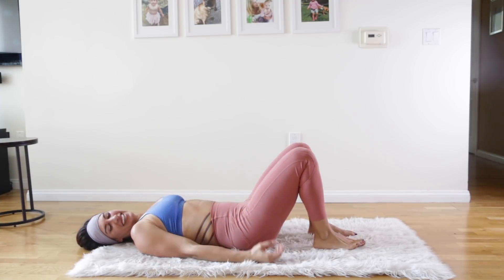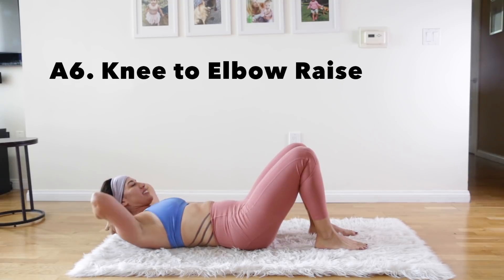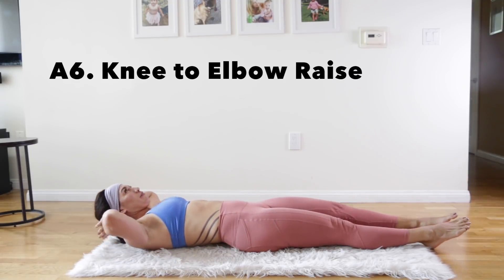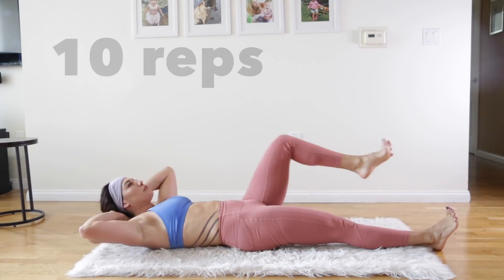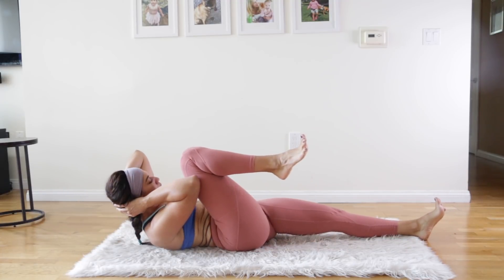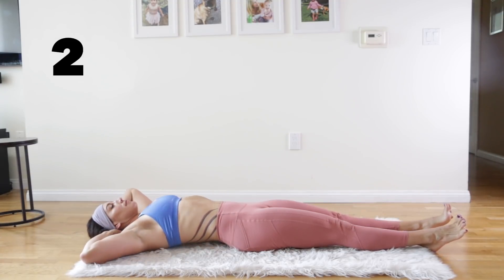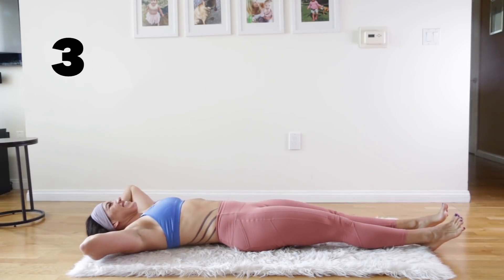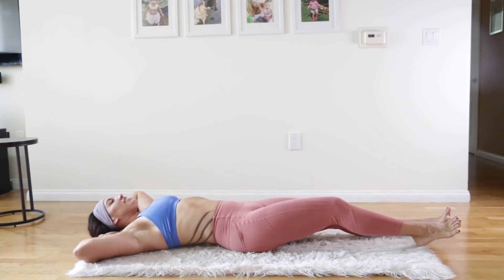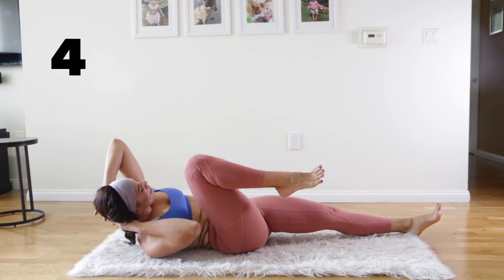15 seconds of rest here, just breathe in and out. You're doing really good. We're on to the knee to elbow raise. Stretch your body out long, hands behind your head. Flex your feet and tighten your legs — keep one leg stiff while the other one comes up to meet the elbow. Start with the right side and then switch and do the left, continuing to alternate sides. Ten total, which will be five per side. This is really hitting those obliques — getting the nice tight sides that everyone wants, getting rid of those muffin tops.